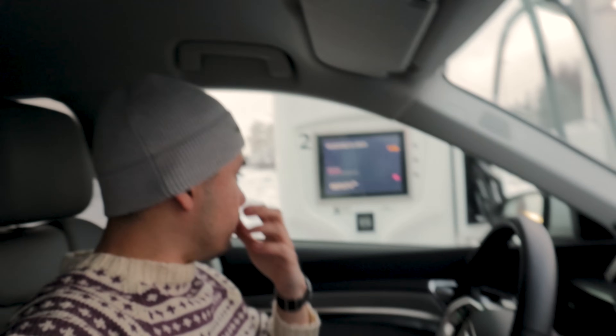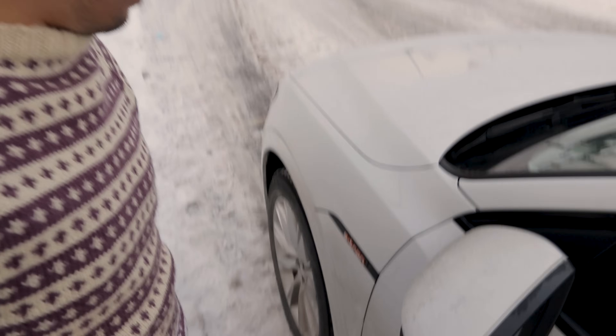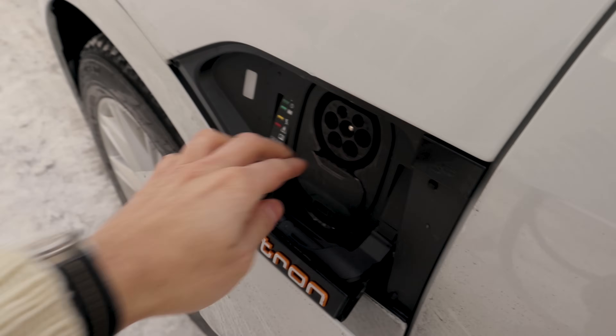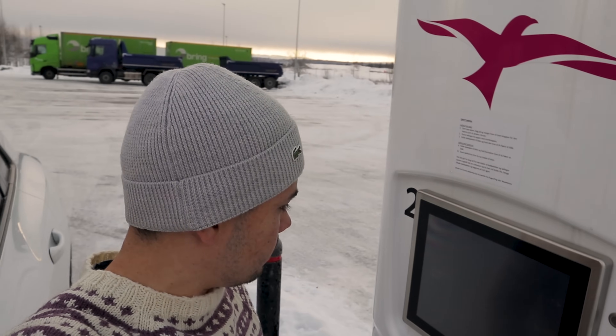First we're going to see if we get any charging speed here, since we've been on the road for two hours. Try not to crash into more charging poles. The outside temperature here is minus six degrees Celsius. I turned off the ignition so the port won't open — had to press it about five times. Got my Ionity card, authenticating — approved. Let's connect one-handed.